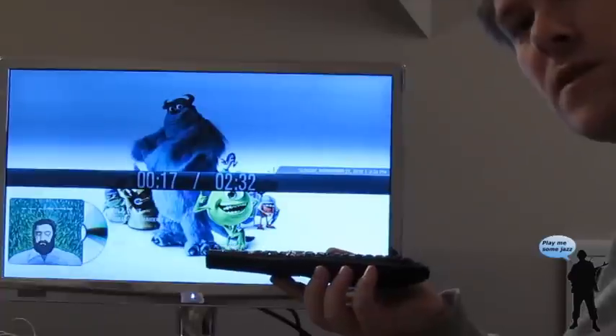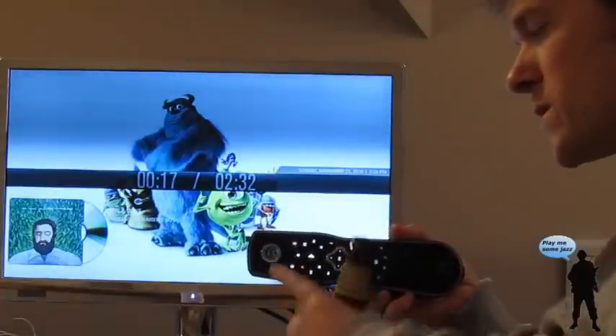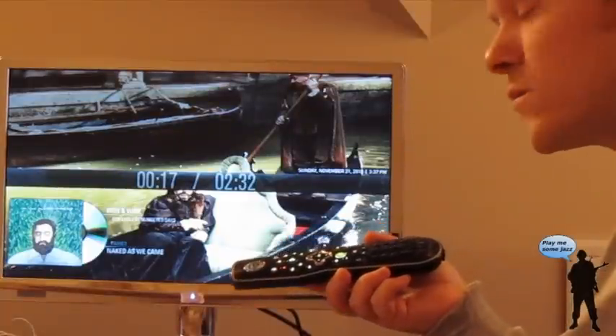I'm demonstrating the use of the Amulet remote, which has a wireless microphone on it, in combination with Vox Commando, and we're controlling XBMC with voice commands.